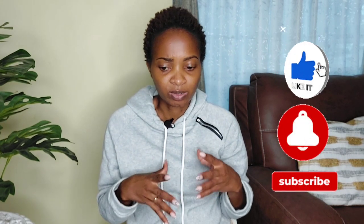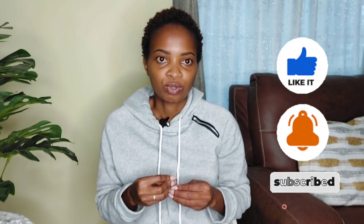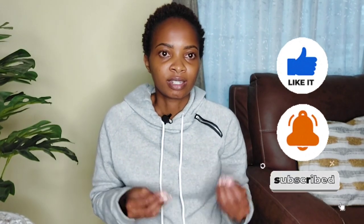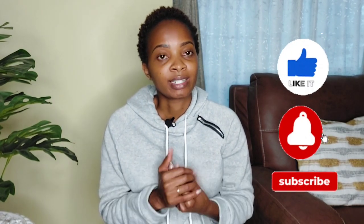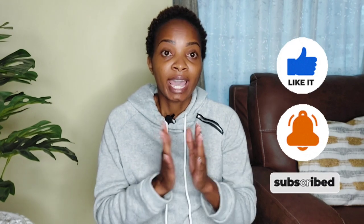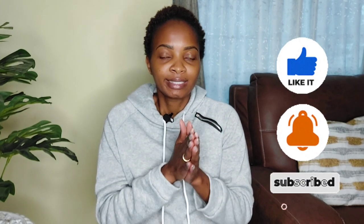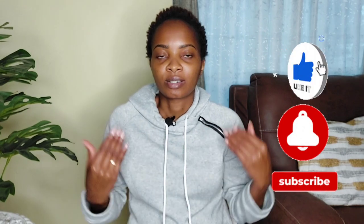That video has so many questions and I've been trying to answer them in the comment section, but because the same questions keep coming over and over again, it seems like people aren't fully understanding my replies. So I decided to do a dedicated video to explain everything properly, and I hope it's helpful.